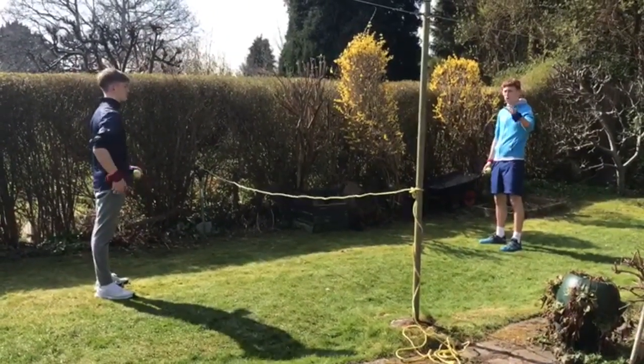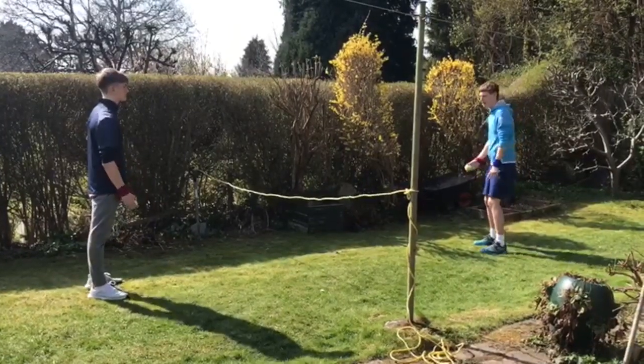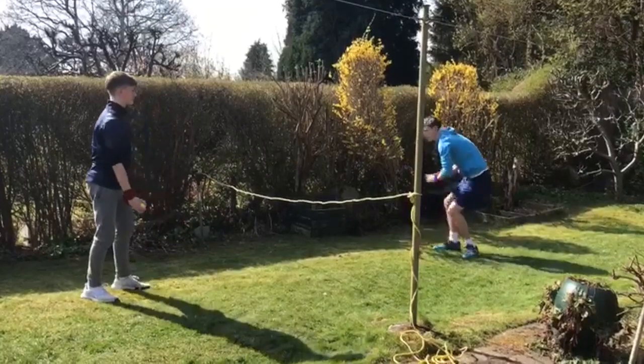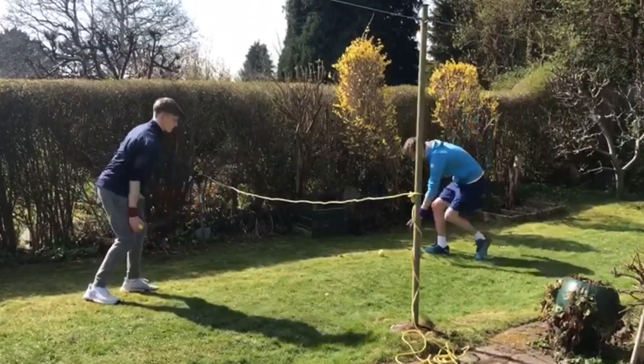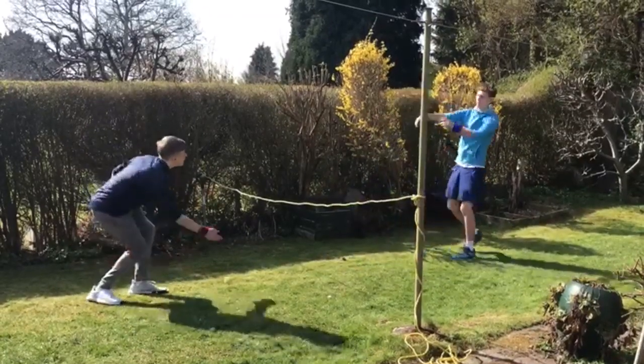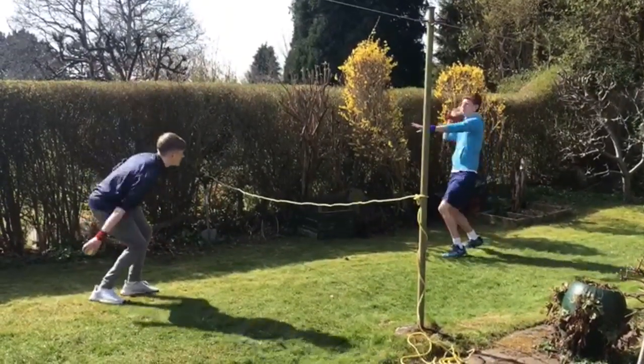Once we've done five of each throw, we're going to swap over. So off we go, same time — go, go, go. Three, four, five.